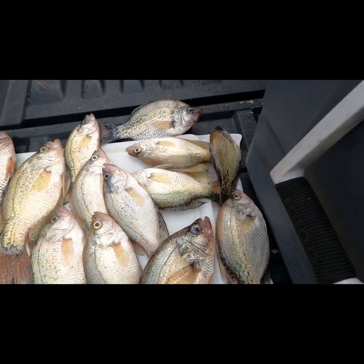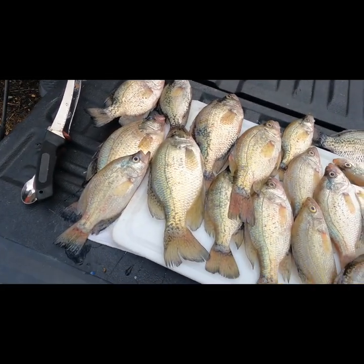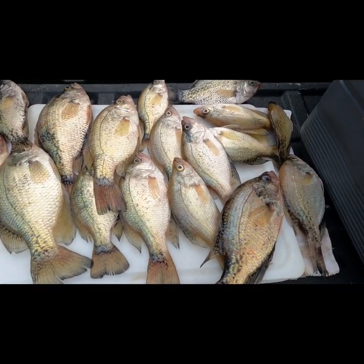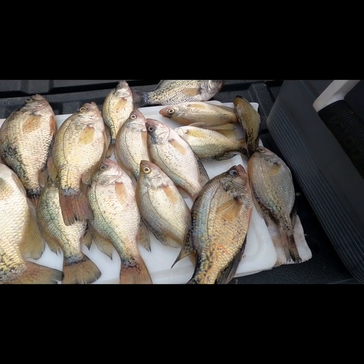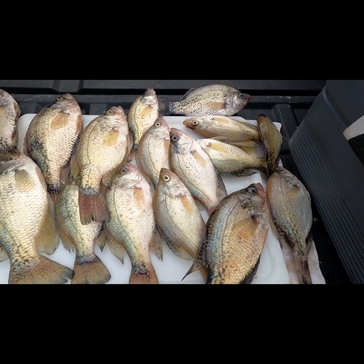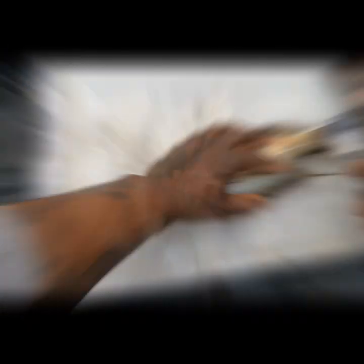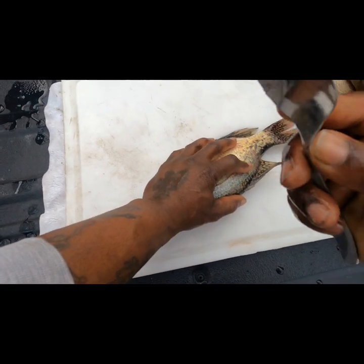Alright y'all, so this is my catch from yesterday — I did pretty good. What I'm about to do is clean all of them, then I'm gonna freeze the rest that I don't eat and put them up for a later day.